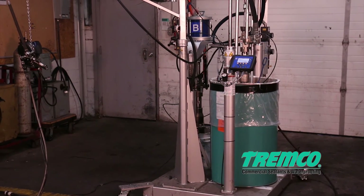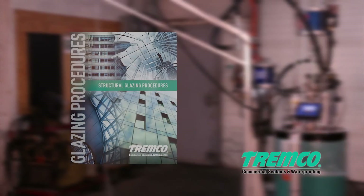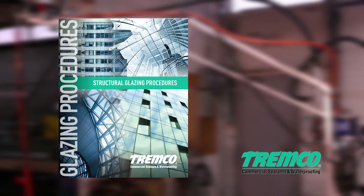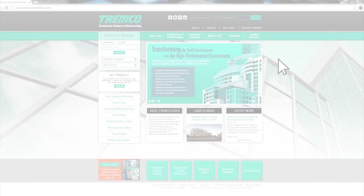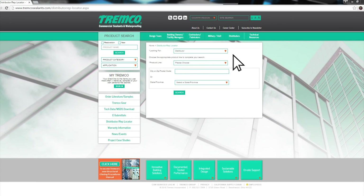If you have any questions or require additional assistance, please consult Tremco's Structural Glazing Procedures Manual on our website at www.tremcosealants.com, or contact your local Tremco sales representative. For contact information, consult the distributor rep locator on our website.